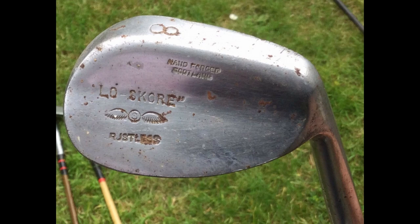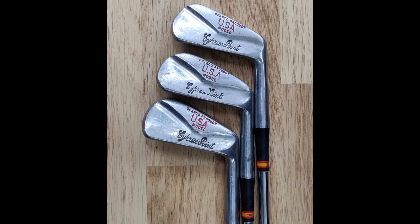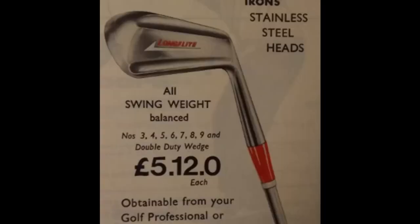A quick look at the few iron heads I've seen: starting with a fuzzy image of the Blue Spot, followed by a slightly better image of the Low Score model — both dot-faced clubs. Then we've got the USA model Cypress Point, as featured in the video, and finally the Long Flight, although I haven't seen an actual example of that club, just pictures in adverts.